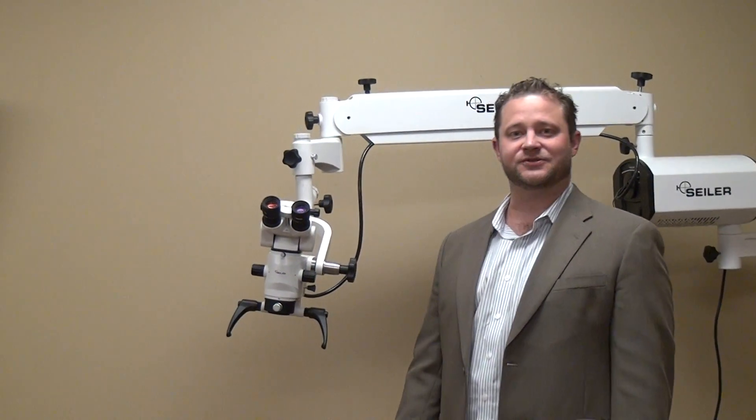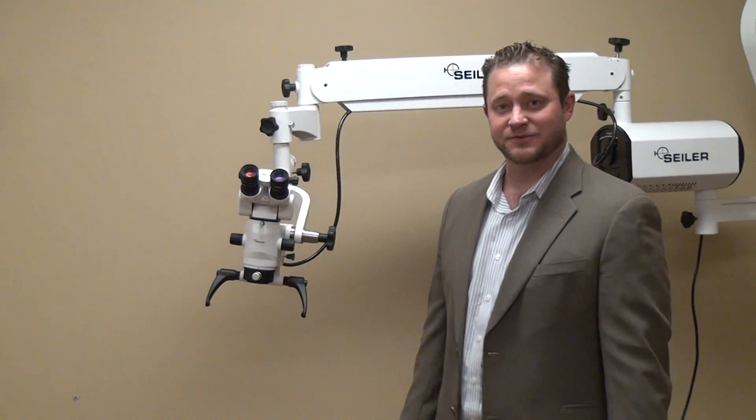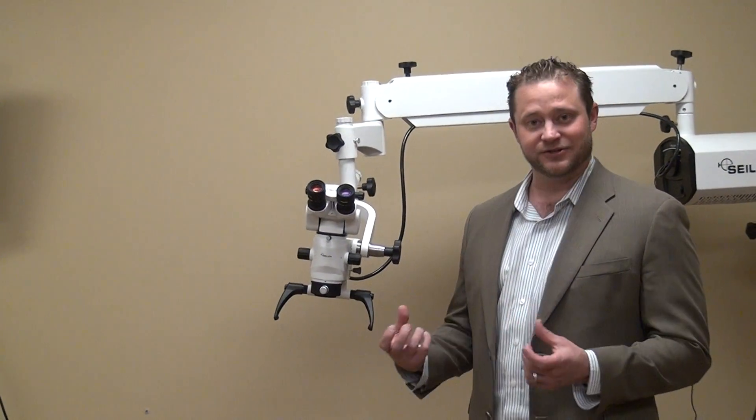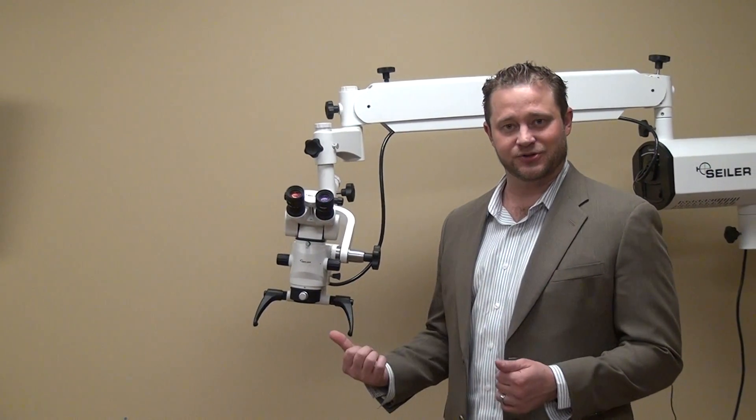Hi, Dane Carlson here, Division Manager of Scylum Microscopes, based in St. Louis, Missouri. Today I want to show you how to assemble a digital camera onto a surgical microscope.